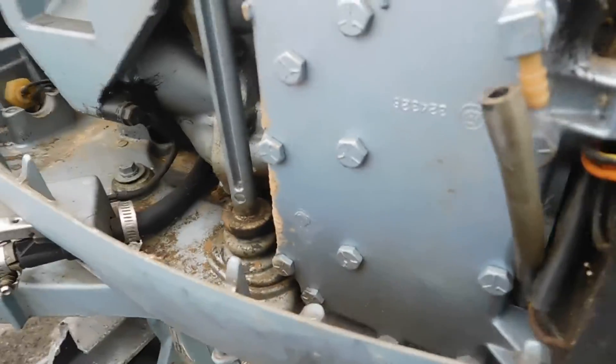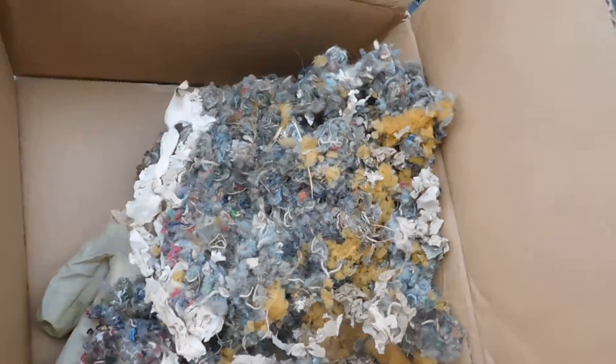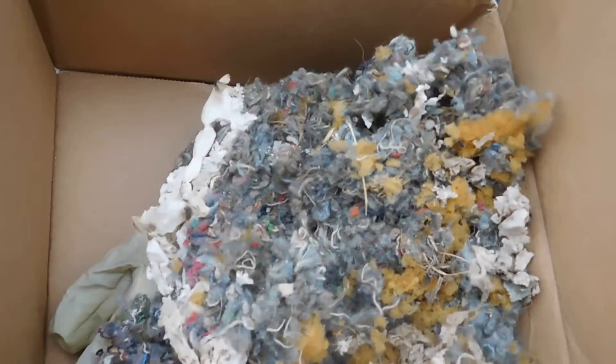So we pulled the cowling off, we fixed the lower unit — that's why it's sitting in the bucket. We thought it'd start, and that's what was inside the cowling.